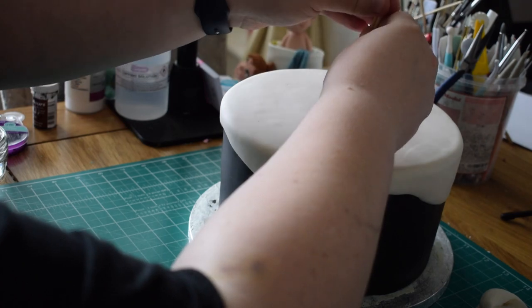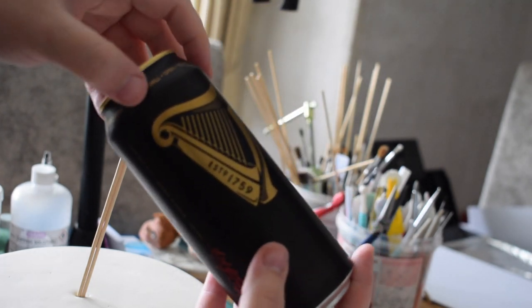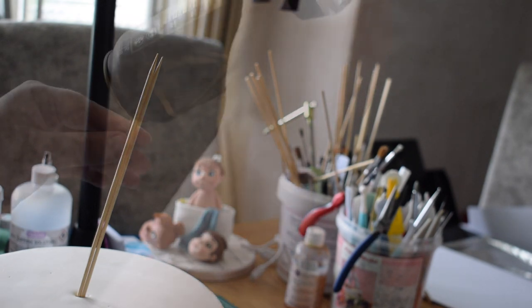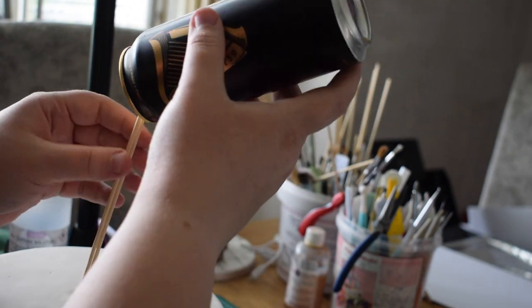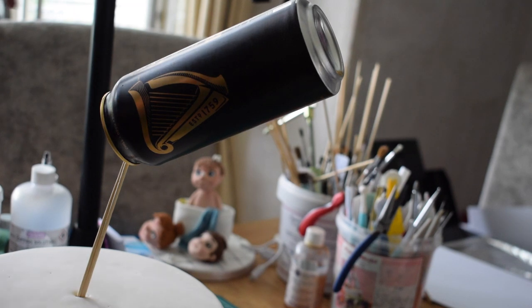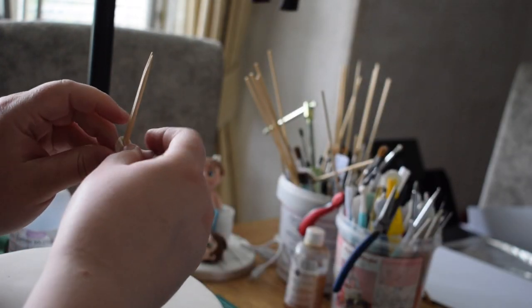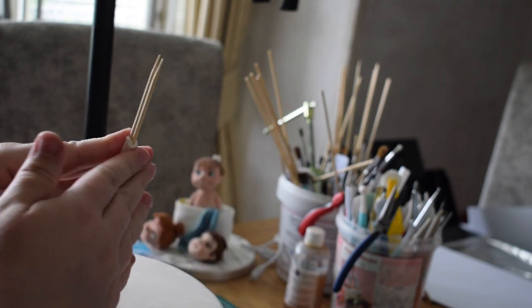I've got two kebab skewers and we're going to pop those in at a slight angle. I've got an empty can of Guinness — I've emptied it, washed it out, and let it dry. I'm going to stick this in over the top and mark how far I want it to go down using a little bit of fondant wrapped around, so I know where I need to go up to when I put the can back on.